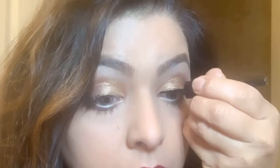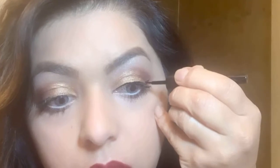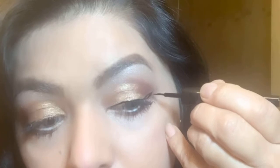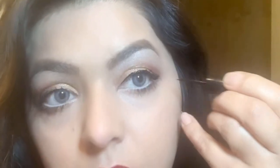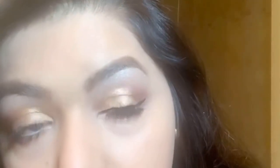These are the eye shades — I used brown shade on the outer V corner and also on the lower lash line. I also applied eyeliner. I used green color and brown shade on the right eye and the left side. You can see the eyes are looking defined.